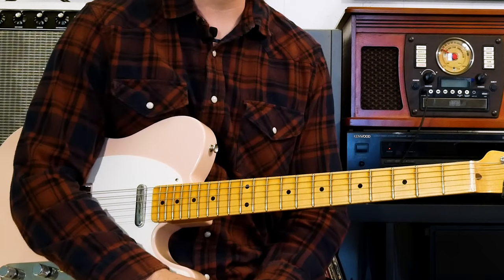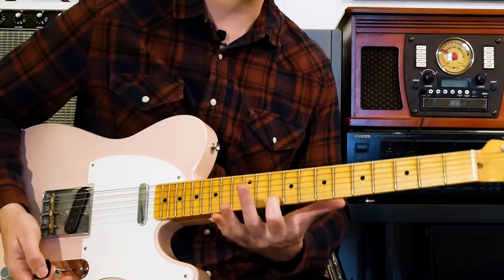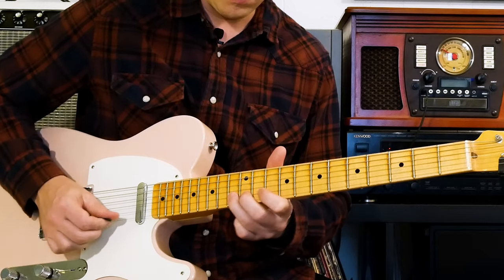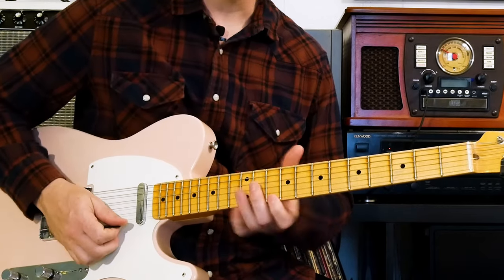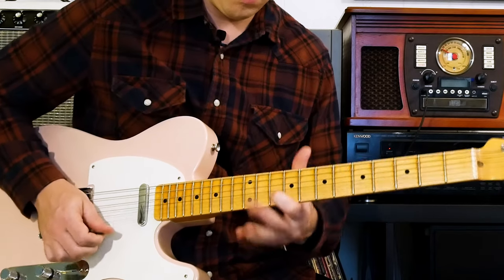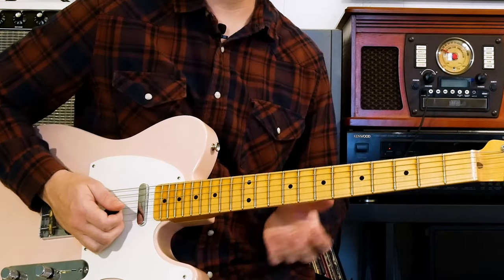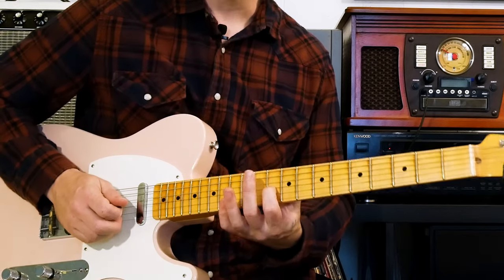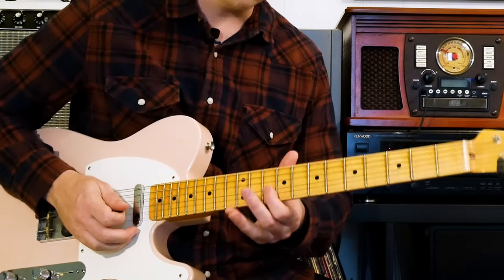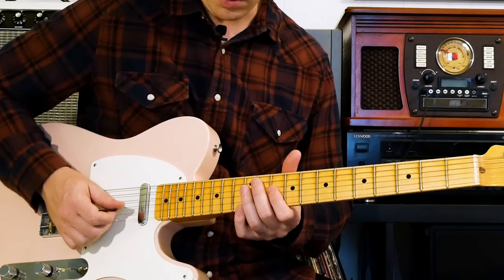The other thing I want to talk about is the Clapton vibrato. When Clapton does vibrato, he lets go of everything but the one note that he's holding and vibrating. Most people keep their hand on the neck, but this is how he does it — you've got to let go of everything but that note and then shake that string. It can take a little bit of practice to get that steady shake, but just keep playing with it and you can get the hang of it.